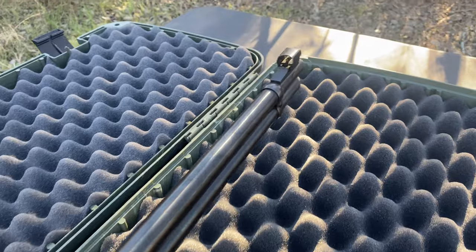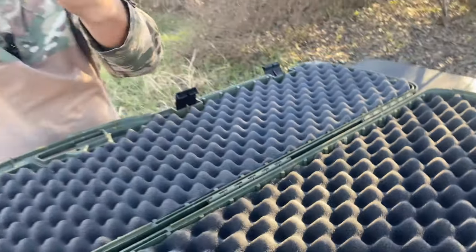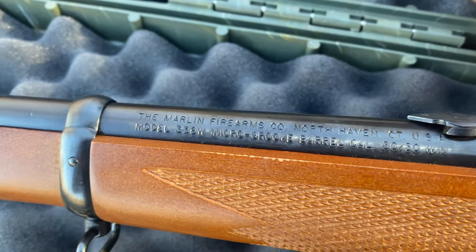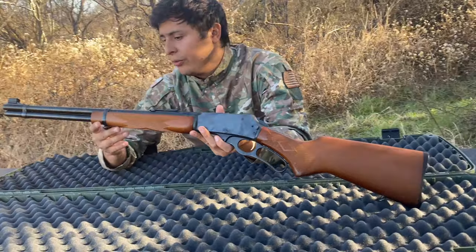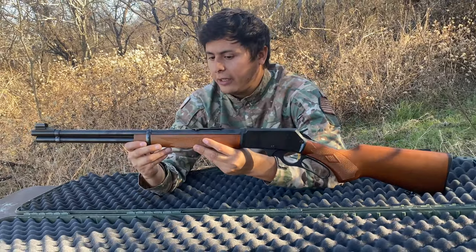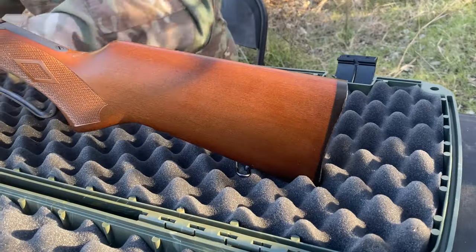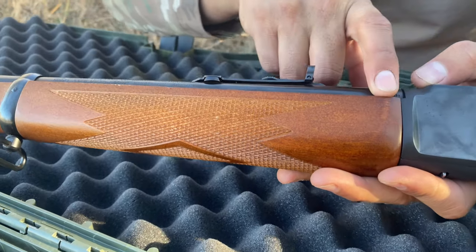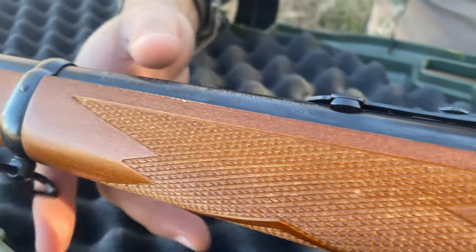Let's go over some specs. We get a 20-inch micro groove barrel. The micro groove barrel has really fine rifling, which is supposed to improve accuracy. I've also heard a lot of people say cleaning these rifles is much easier with micro groove rifling than with standard rifling. A definite positive is that we get the JM stamped barrel with micro groove, which obviously helps the value tremendously.